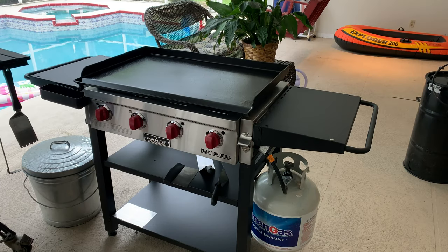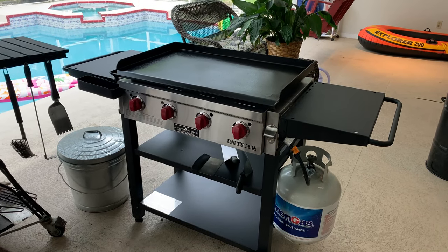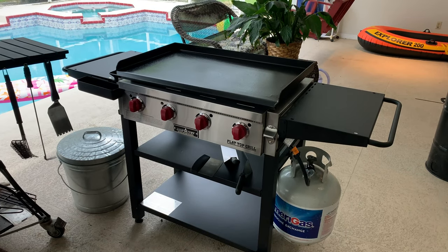Alright guys, welcome back. I didn't do the whole unboxing and assembly video because when I put things together that are any more complicated than just taking out of the box, I tend to use words that aren't very nice. I really didn't know how long it was going to take, and it only took me about an hour to put this all together. I've been anticipating getting this thing for a long time and I'm really glad I got it.